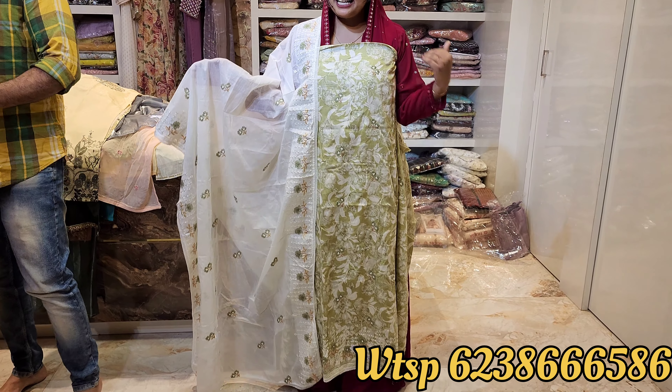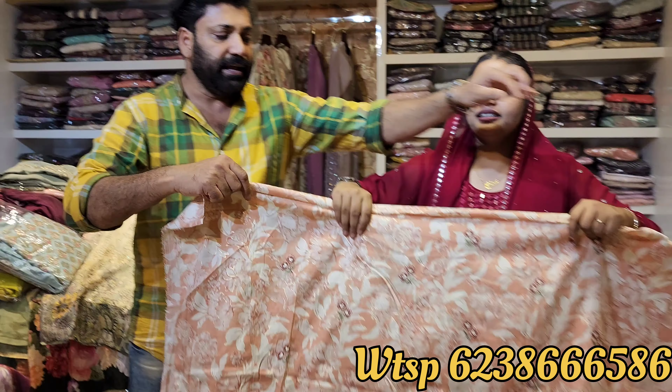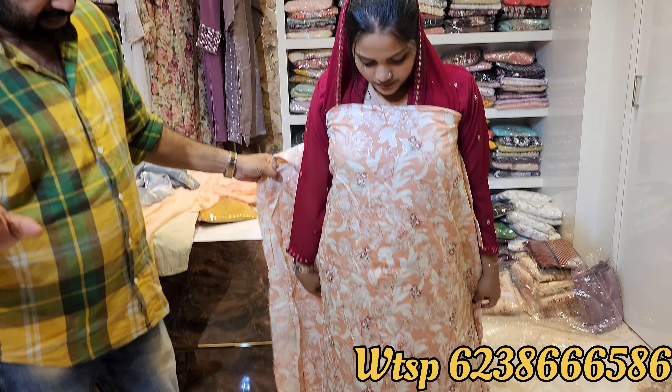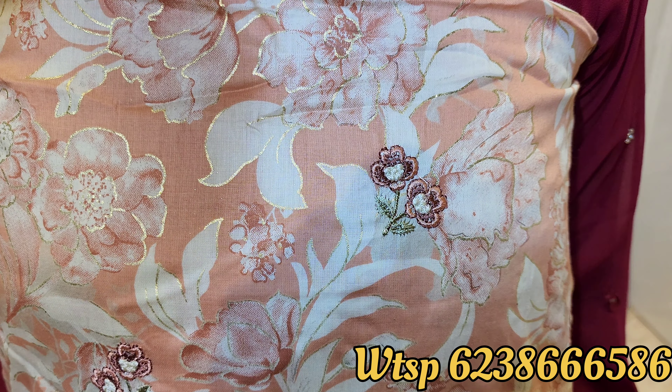If you have a screenshot at this time, you will have a screenshot at the same time. This is the next color. It is a triple XL stitcher material. It is a super material. It is a full embroidery - it is a latnavi embroidery.